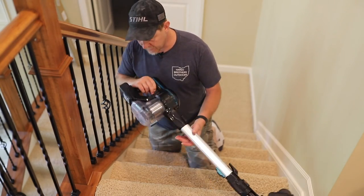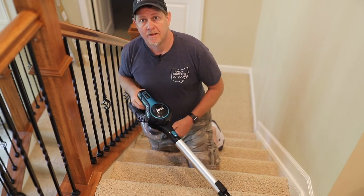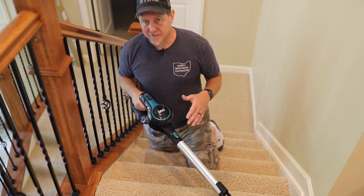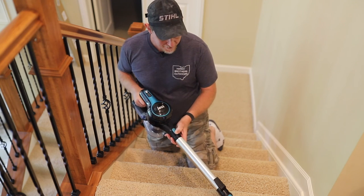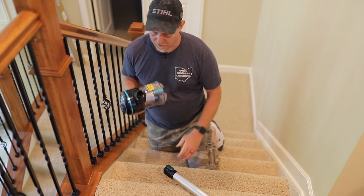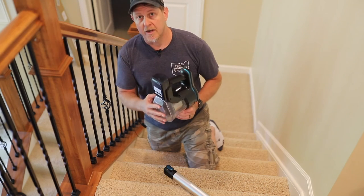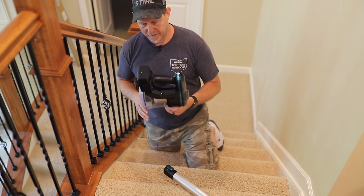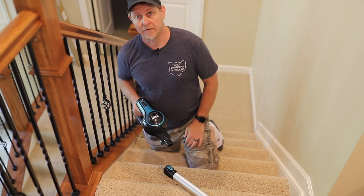Just tried it out on the stairs and got quite a bit of stuff picked up in there. The suction on this works perfectly - it's very lightweight, easy to change attachments, and easy to change the length. Overall I think this is going to be a great addition to our vacuum cleaners. We're going to get it mounted up on the wall - we've got an outlet right beside it in our pantry - and I think this will be a great addition for cleaning around the house.